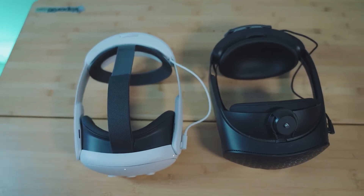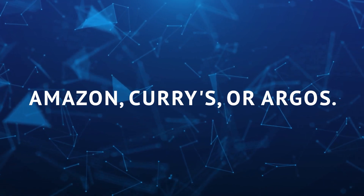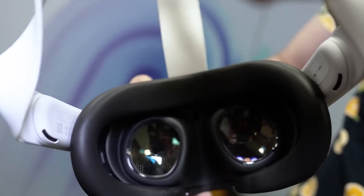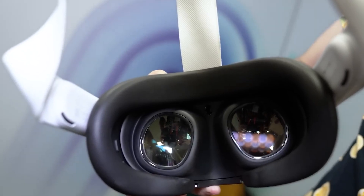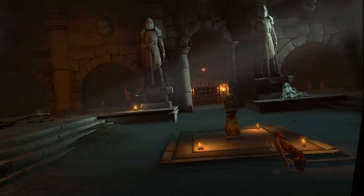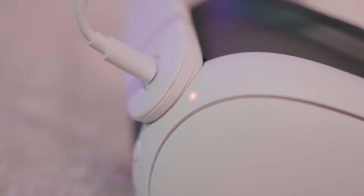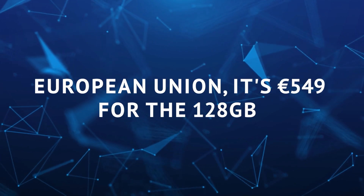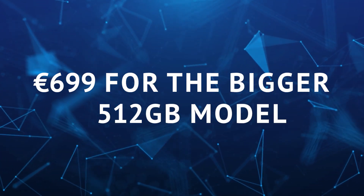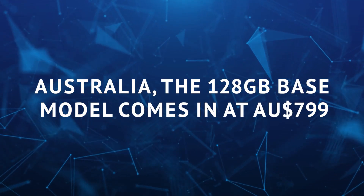If you're in the United States, you can order it from Amazon, Best Buy, Target, and Walmart. For friends in the UK, you can grab one from Amazon, Currys, or Argos. In the United States, the 128GB model starts at $499, which is a bit more expensive than the Quest 2's $299; the 512GB model is available for $649. In the United Kingdom, the 128GB version is £479 and the 512GB model is £619. In the European Union, it's €549 for 128GB and €699 for 512GB. In Australia, the 128GB base model comes in at AU$799.